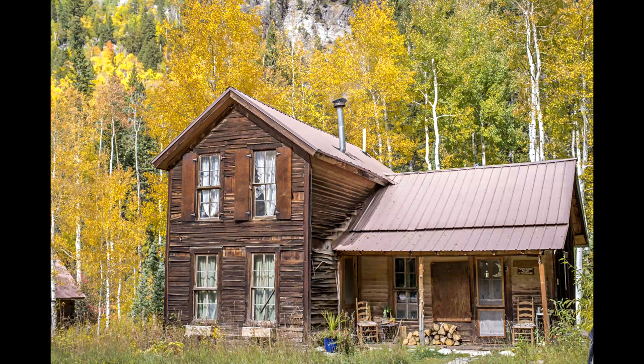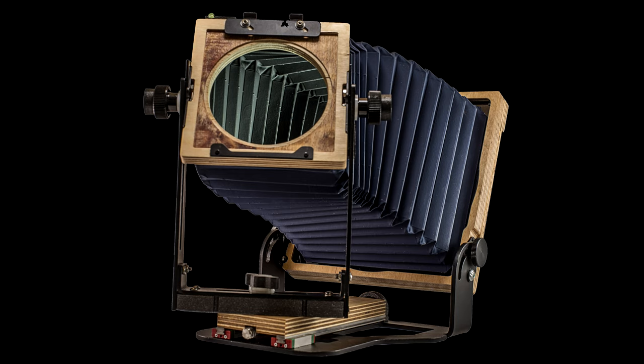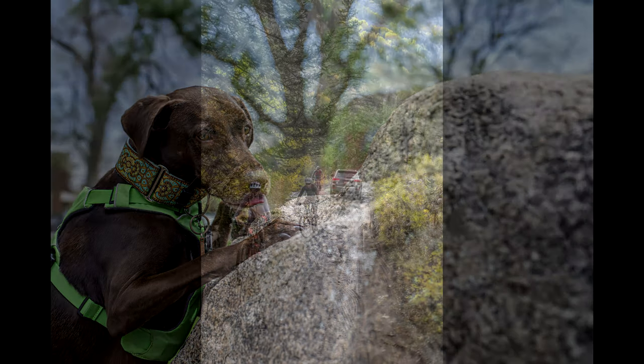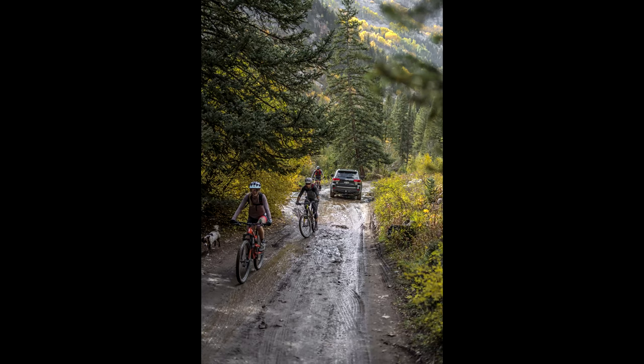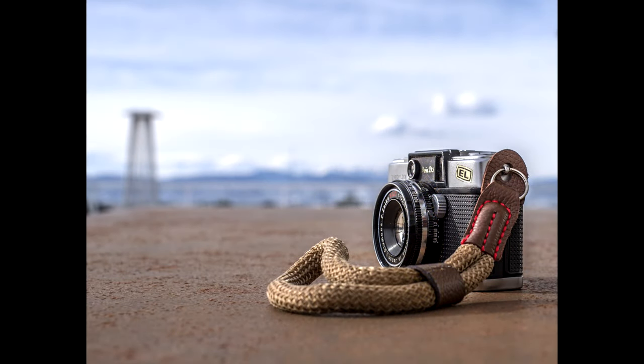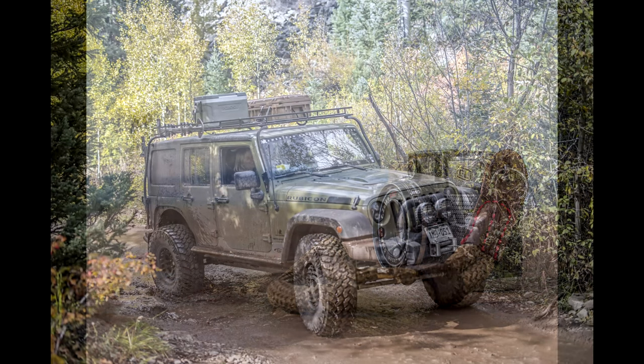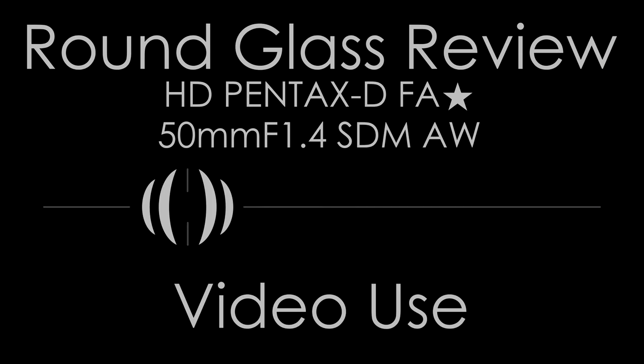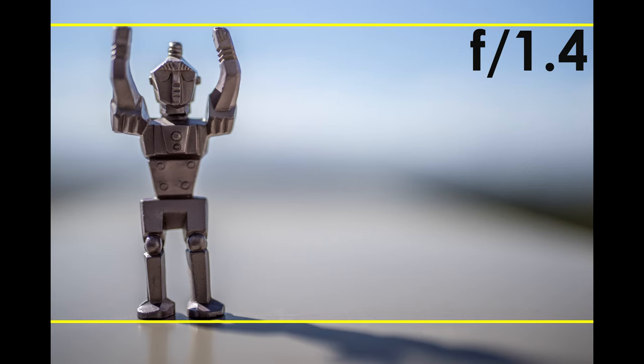Ricoh didn't name the lens design anywhere I could find. I'll say it looks like an Ultron design — a Zeiss lens from 1950 in the same family as the Planar. I say Ultron owing to the two concave surfaces facing each other around the aperture, and because two of the three achromatic pair couplets to the left of the aperture are positive while the third, nearer the internal focusing mechanism, appears negative based on element shaping. That said, this is a guess — I was unable to confirm from any source that this is an Ultron-derived design.